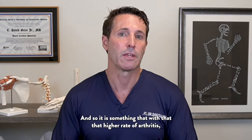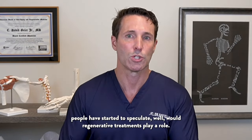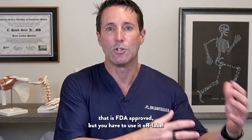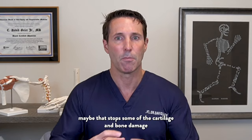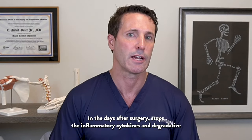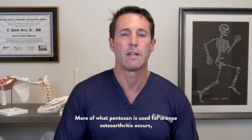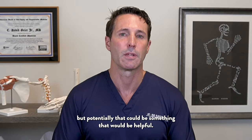With that higher rate of arthritis, people have started to speculate whether regenerative treatments would play a role. With something like pentosan polysulfate — a medicine that is FDA approved but used off-label — maybe it stops some of the cartilage and bone damage in the days after surgery, stopping the inflammatory cytokines and degradative enzymes from damaging the cartilage. Maybe there'd be a lower risk of arthritis down the road, though we don't have a lot of studies for that.